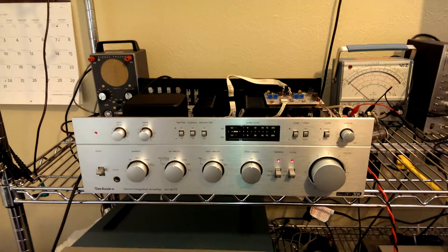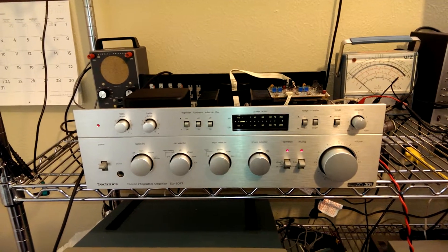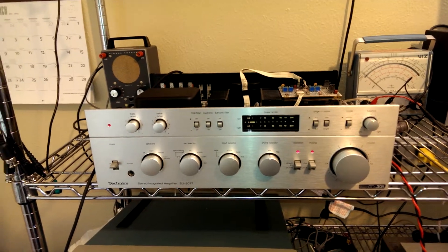Okay, it's on the measurement platform, our Technics SU8077.